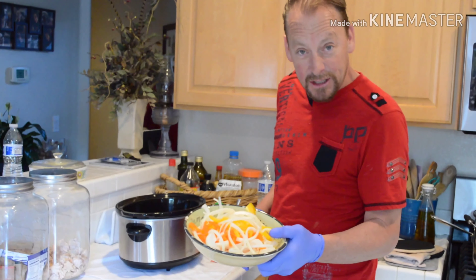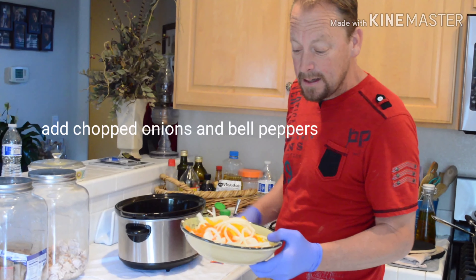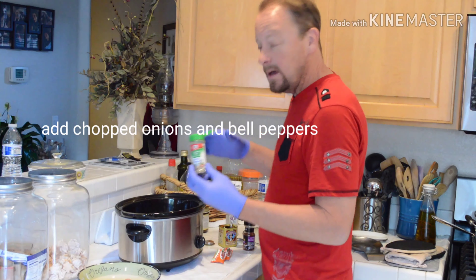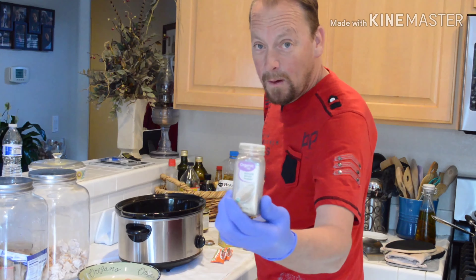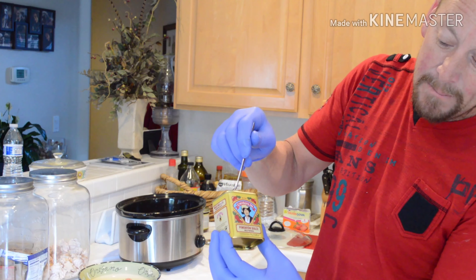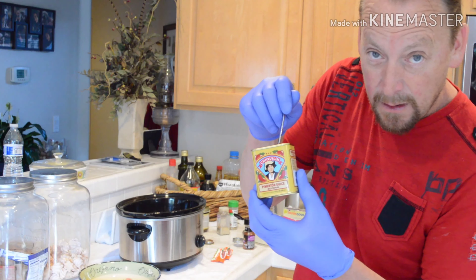We're going to add some pre-chopped veggies. I have some Spanish onions, or yellow onions. We're going to be adding some garlic pepper — my favorite — white pepper. We're going to be using some pimento dulce, it's a red pepper. Really good.